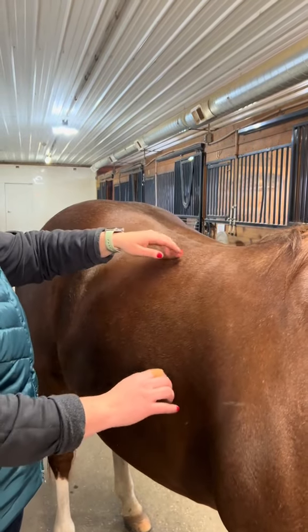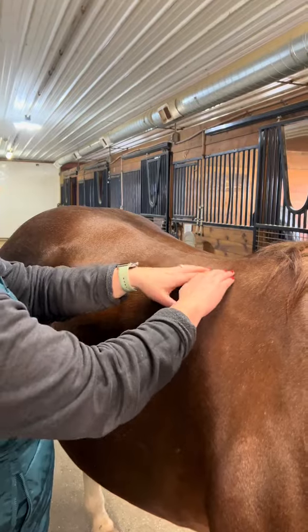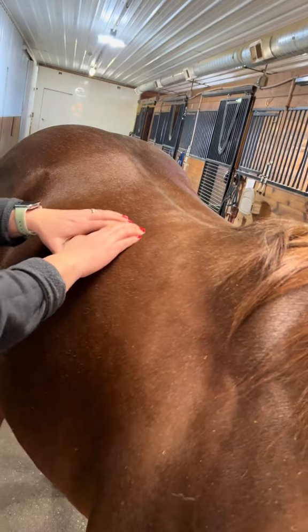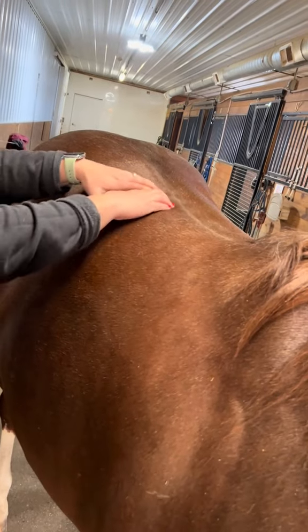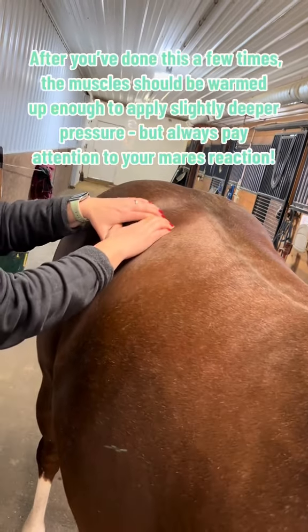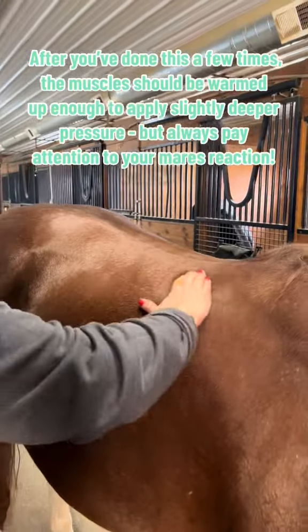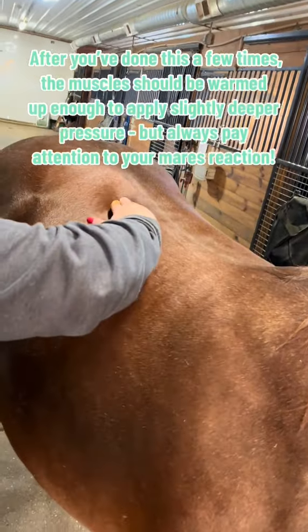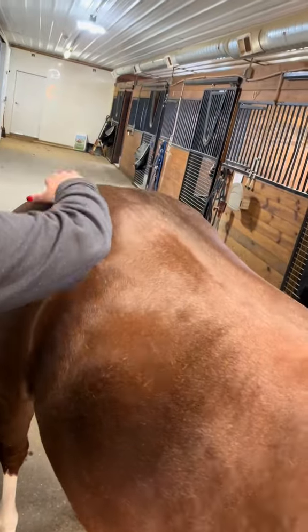Once you've done that a few times, take your fingertips and just go back and forth through here. It's pretty light pressure and you can warm everything up that way. Then go through again using the tips of your fingers, just brushing back and over.